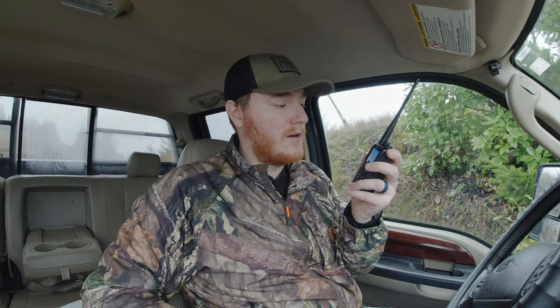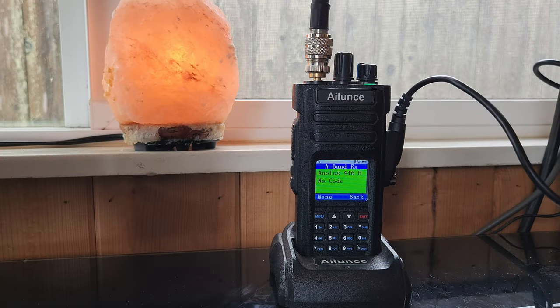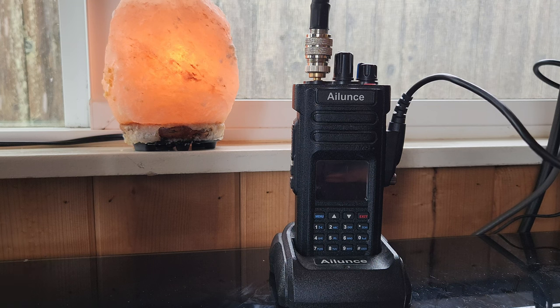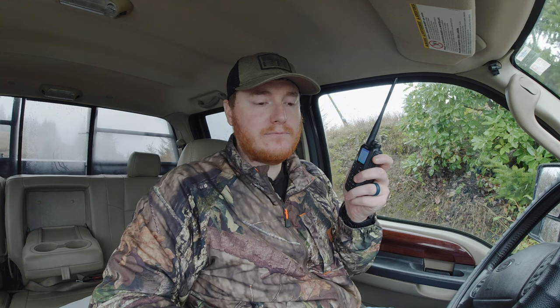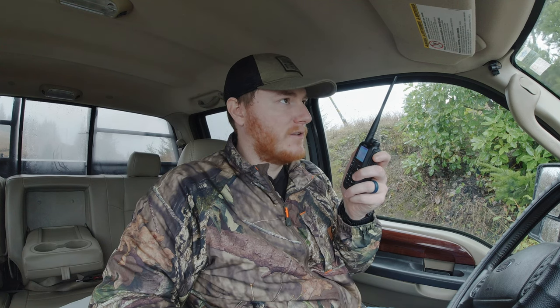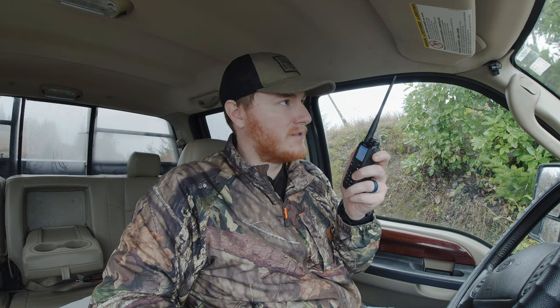I copy you 10-2, you sound really good. I think that wraps up DMR — let's cut over to analog. Copy that, receiving good audio from you, there's definitely a static noise layer there as well, but your audio is clear. So I think that wraps up the testing on this radio.